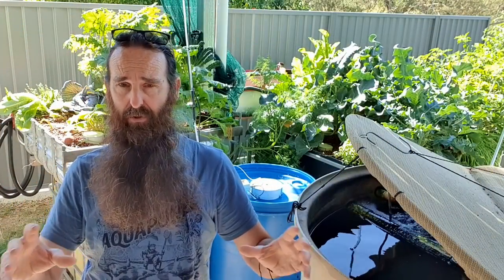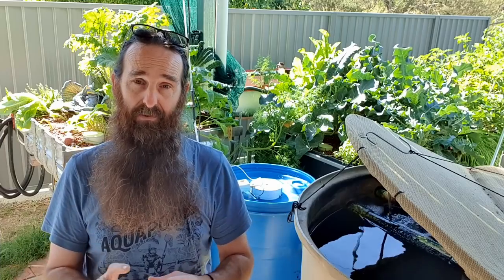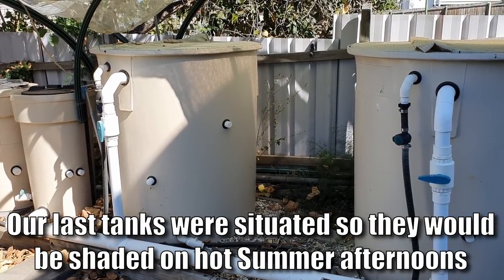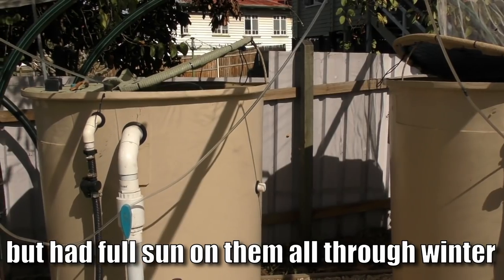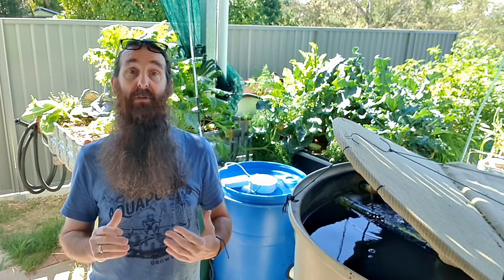Another thing when working out your area is its aspect in relation to the sun through summer and winter. We're trying to get at least four to six hours of sunlight on the grow beds to help them grow. If you're in a hotter climate you may want to shade your fish tank, or if you're in a cooler climate you want the fish tank in full sun to collect heat and keep your fish happy.